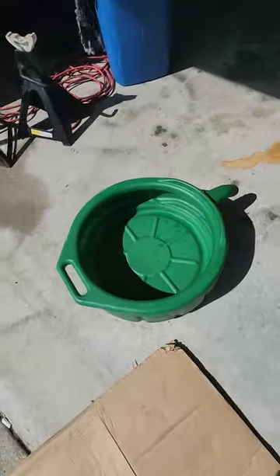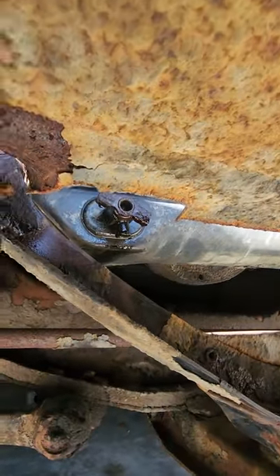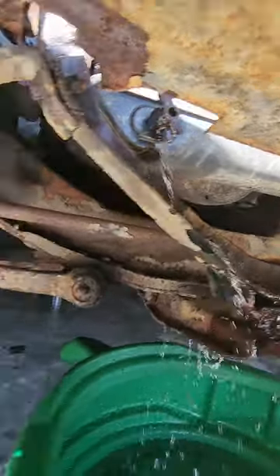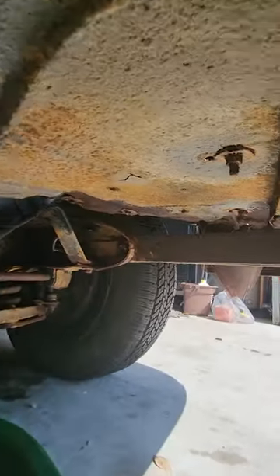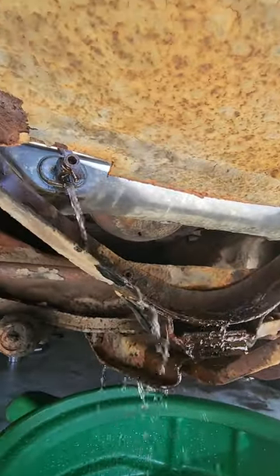First, you want to get yourself something to lay on and a nice clean container. Underneath here you're going to see the petcock — this is the front of the motor, there's your petcock there — so let's go ahead and drain that. Now that we've got it draining, as you can see it's only water that's been in there. Not bad for about 75 years old.